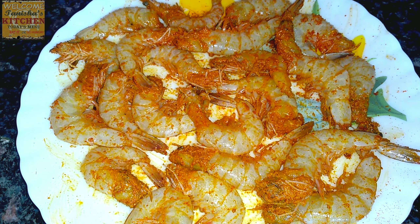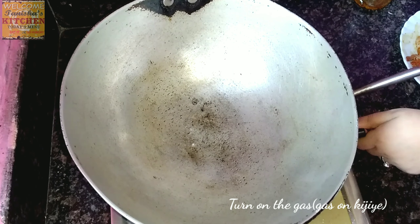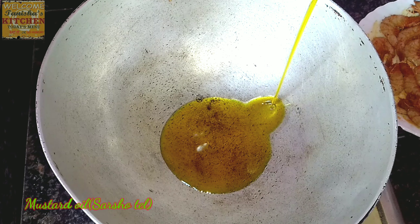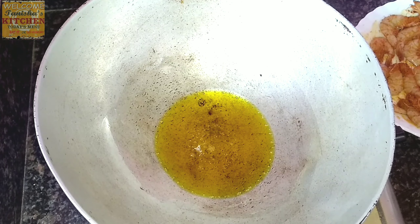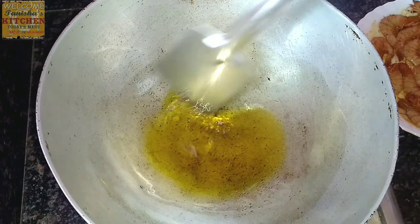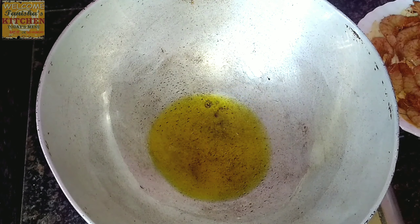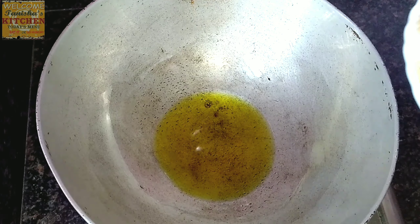Let's fry the prawns. I'm turning on the gas and heating up the pan. I'm adding mustard oil — always use mustard oil, it gives a very perfect taste. Our oil is hot now, so I will add the marinated prawns.